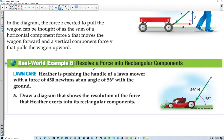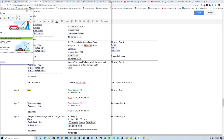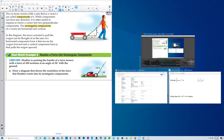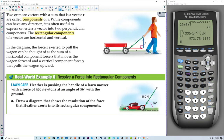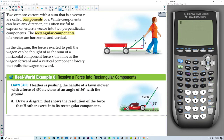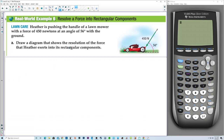This is section 8.1, and normally we'd be using the equipment to do this, but we're going to use unit circle measurements rather than actually using all the equipment. I'm going to get my calculator out and make sure we're in degrees — we are in degrees. Heather is pushing the handle of a lawnmower with a force of 450 newtons at an angle of 56 degrees from the ground.